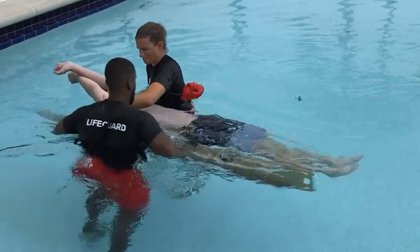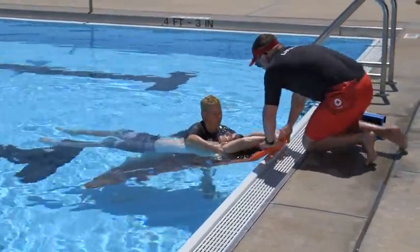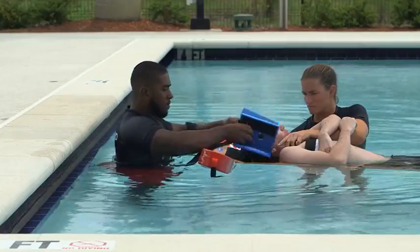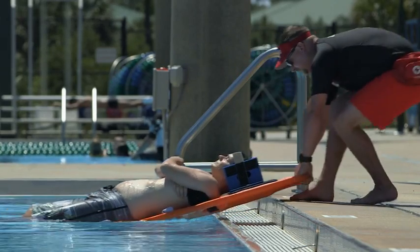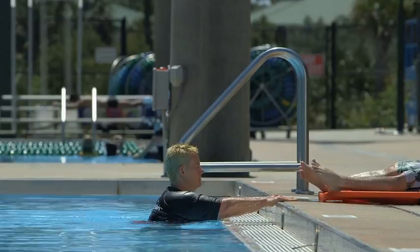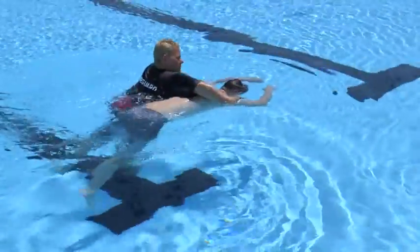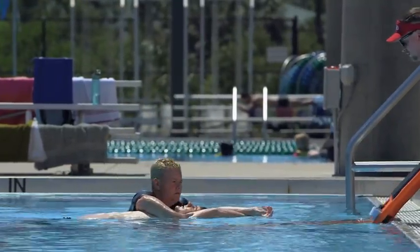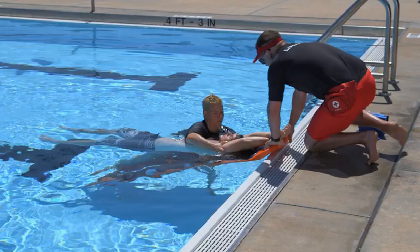Spinal backboards are used to immobilize a victim so they are not further injured during extrication and transport. At least two lifeguards are needed to place and secure a victim on a backboard. The mechanics of using a spinal backboard are essentially the same in both deep and shallow water, although rescuers aren't able to stand in deep water. Remember, your priority is to care for any life-threatening conditions. If at any time during the procedure the victim is not breathing or has other life-threatening conditions, immediately remove the victim from the water and provide appropriate care.